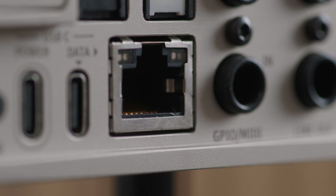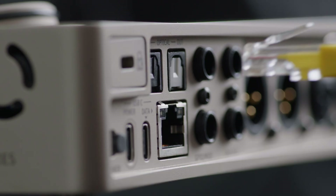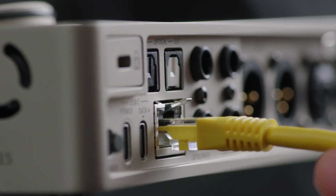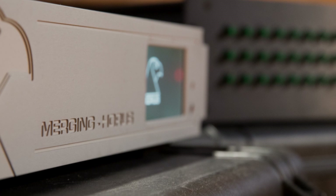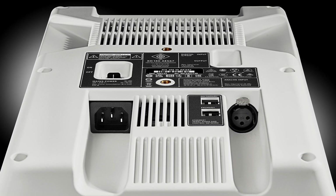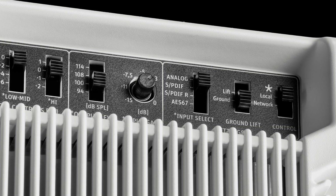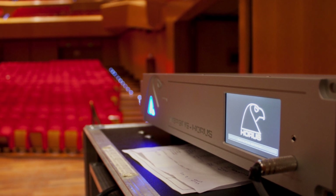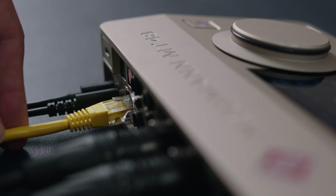Even more capable is the AES67 network port. AES67 is an important standard for audio over IP networks and broadcast, and it is gaining more and more traction in recording and live sound too. The AES67 port is bi-directional, so you can use it with input devices such as AD converters as well as output devices such as Neumann's AES67 studio monitors, or with several AES67 devices at the same time using a standard network switch. Unlike ADAT, AES67 supports high channel counts even at high sampling rates — and that's cutting-edge technology.